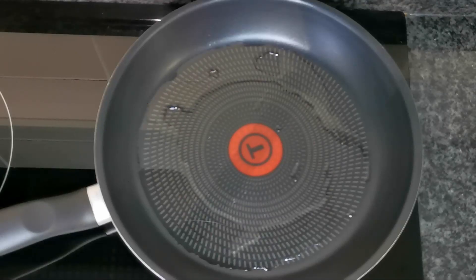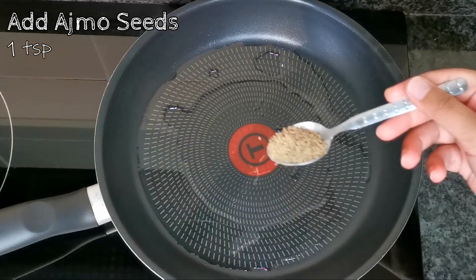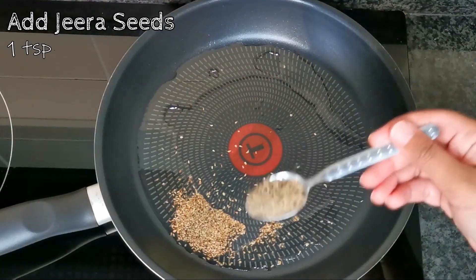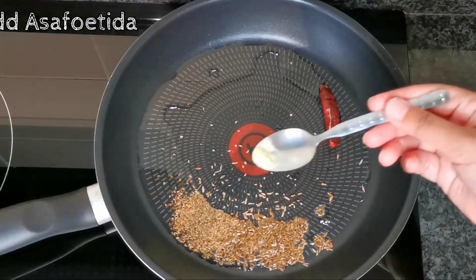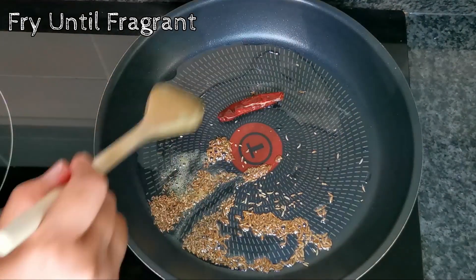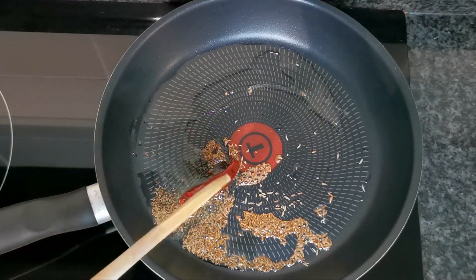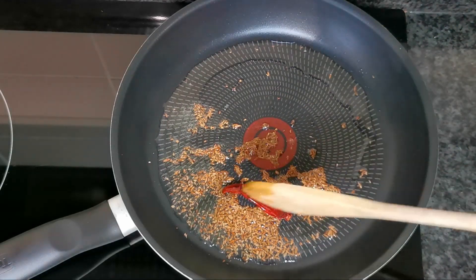The oil looks hot enough, so I'm going to add one teaspoon of ajwain or carom seeds, one teaspoon of jeera seeds, one dried red chili, and just a pinch of asafoetida powder. We're going to allow this to fry until it becomes fragrant and the chili just starts to turn a little bit dark, but it mustn't burn.